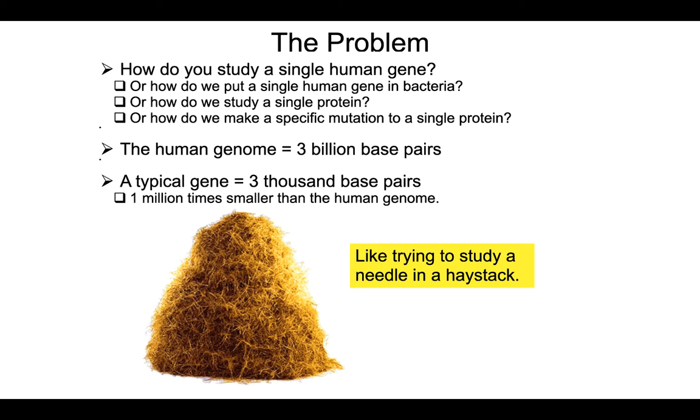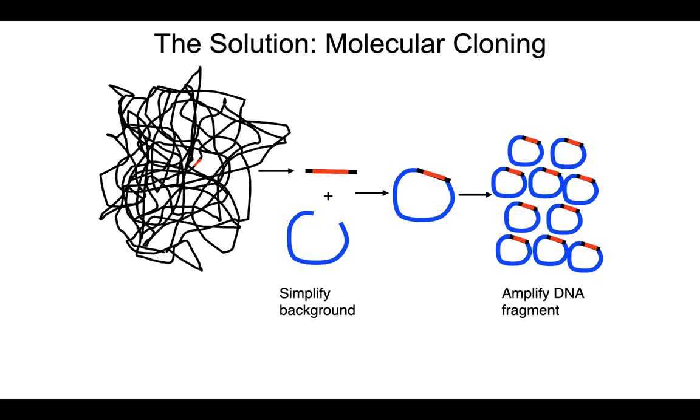Why is that important? As a molecular biologist, you are oftentimes interested in studying a specific human gene. The problem is that a typical human gene is about 3,000 base pairs, while the human genome is 3 billion base pairs. So trying to study a human gene in the context of a human genome is like trying to study a needle in a haystack.